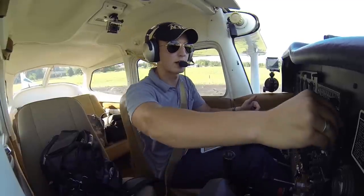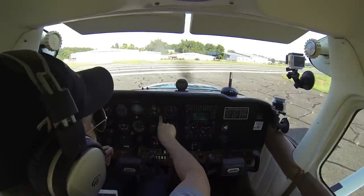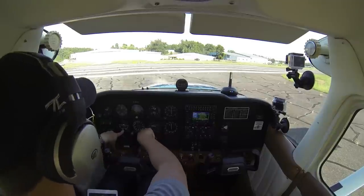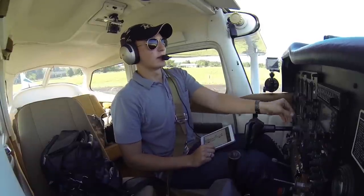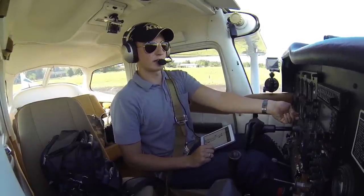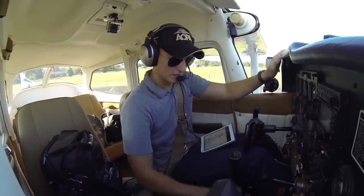Elevator trim set for takeoff on the wide arrow. Flight instruments check — zero, attitude indicator neutral, altimeter 2904 and set, zero, centered. Gyro set. Flight instruments are set, fuel selector is on both.